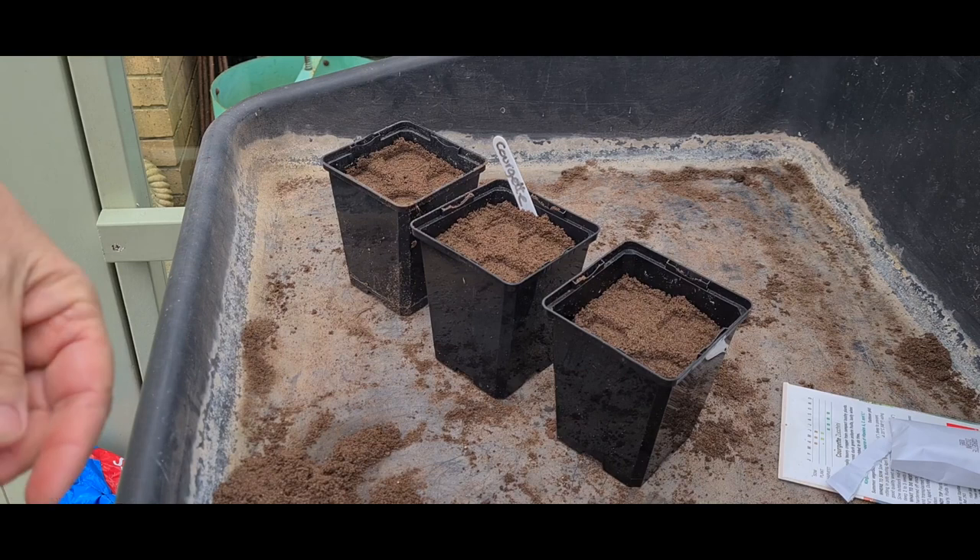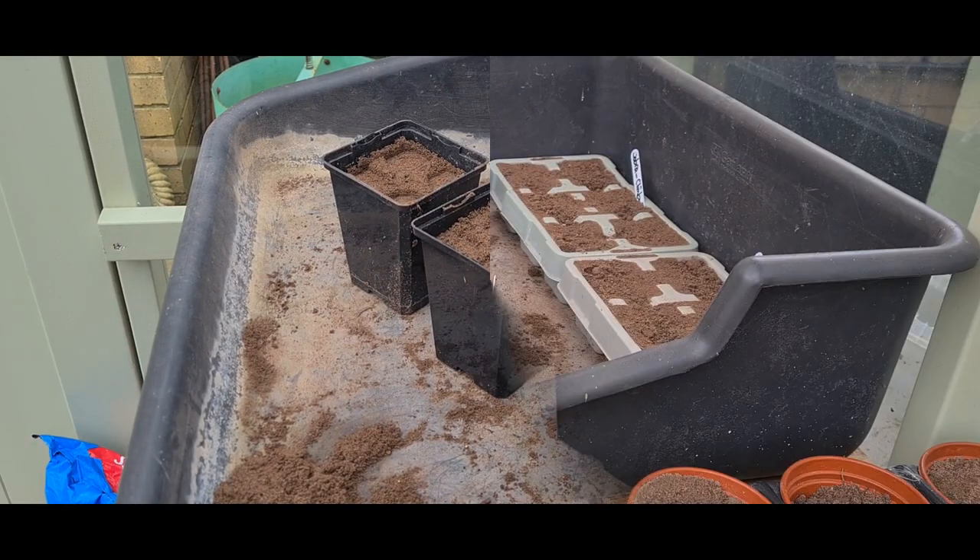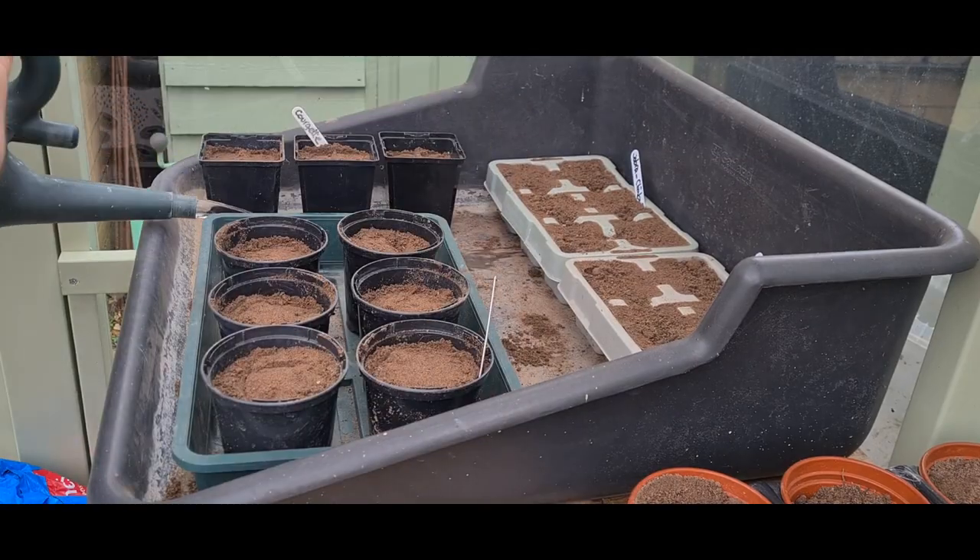I've got labels already and I'll cover it up.